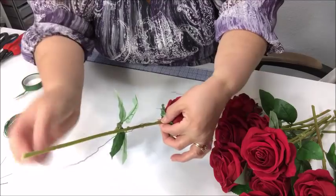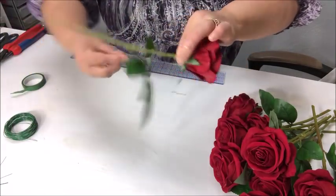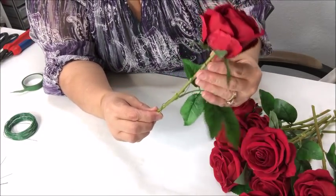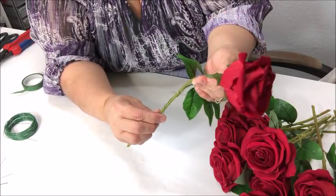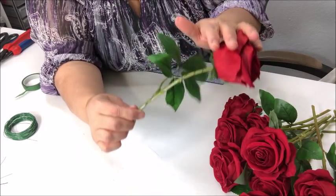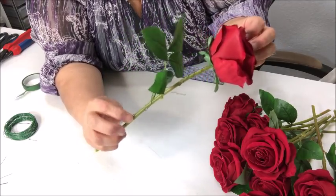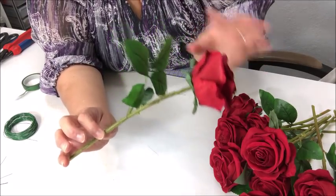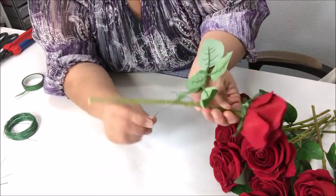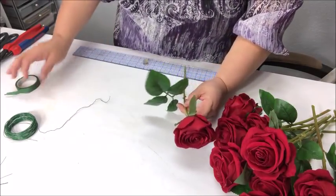You would take the end of that wire and insert it into the bottom of the fresh flower just a bit, so then you can take the rest of the length and wrap it around. Why are we doing that? Because we want wire on our fresh flowers so that if we want to bend the fresh flower just a tad without breaking the actual stem, the wire will hold it in that shape. That is what you would do — take a wire, poke it in just a bit, and wrap it down. Then you can wrap it with greenery tape or just don't cut the wire too long.